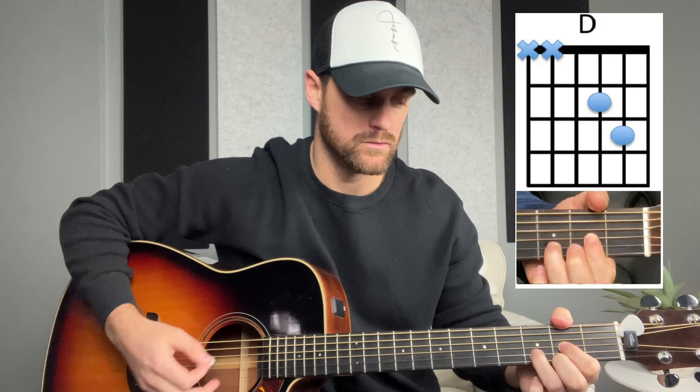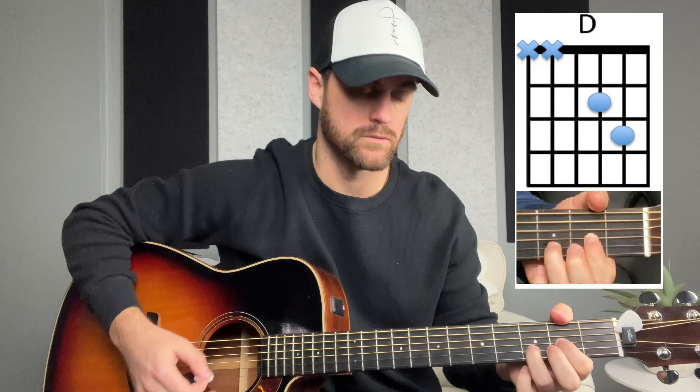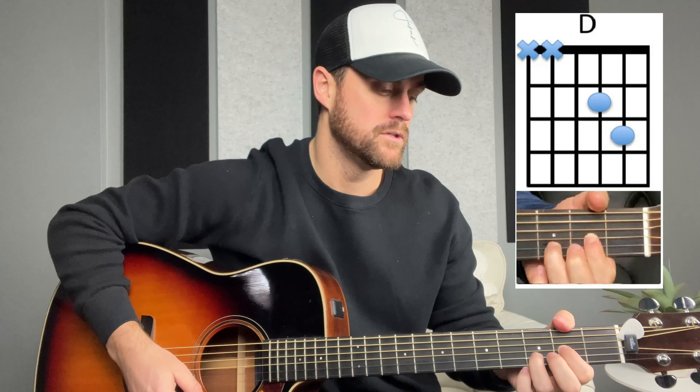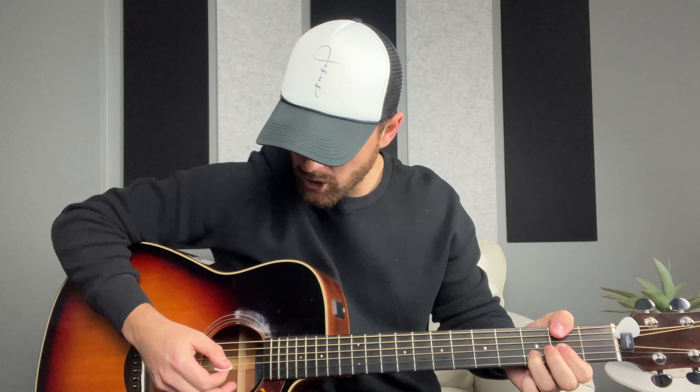Usually when I'm playing in the key of D, I keep the high E string open. You can fret it for sure, but I've always done it this way — I think it sounds a little better in most songs. So this is your D chord, and for this chord you want to make sure you're strumming only the bottom four strings.